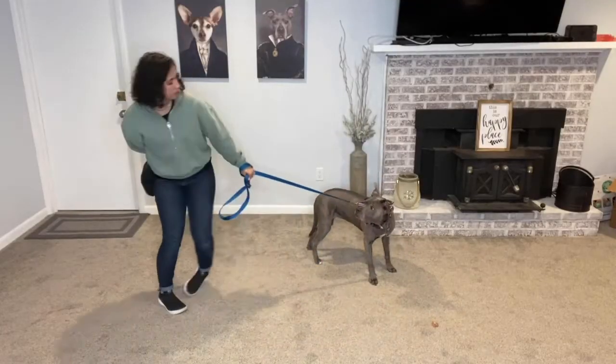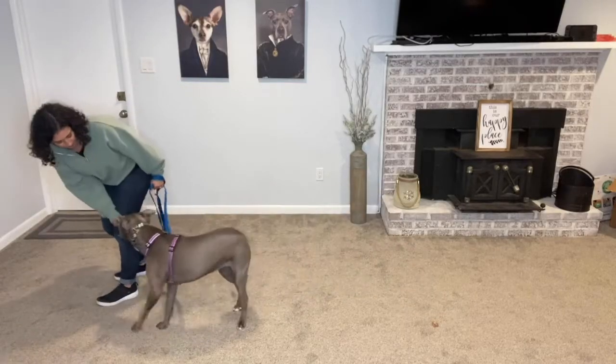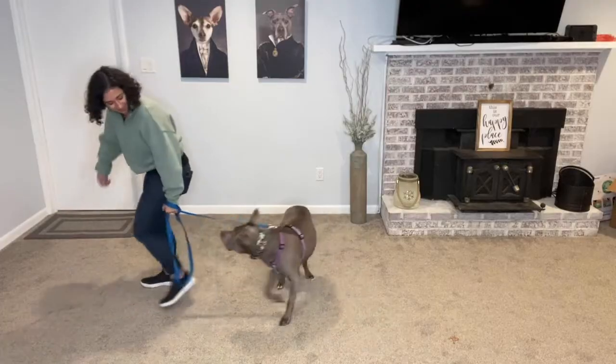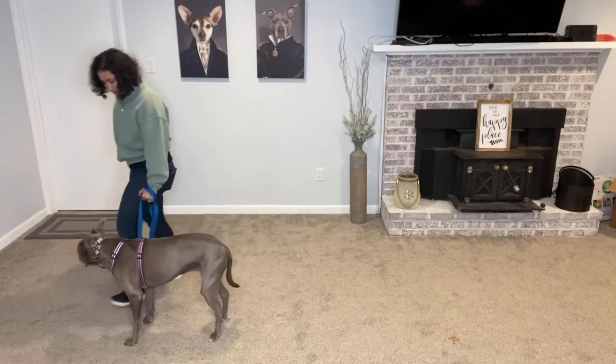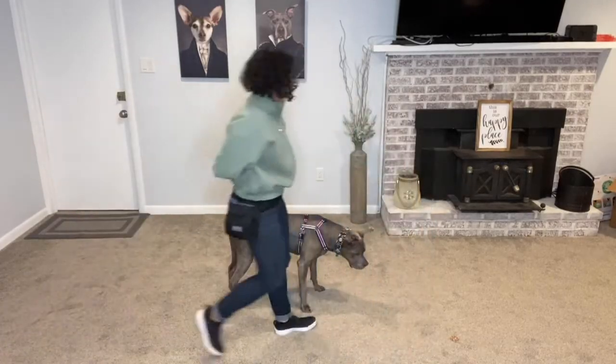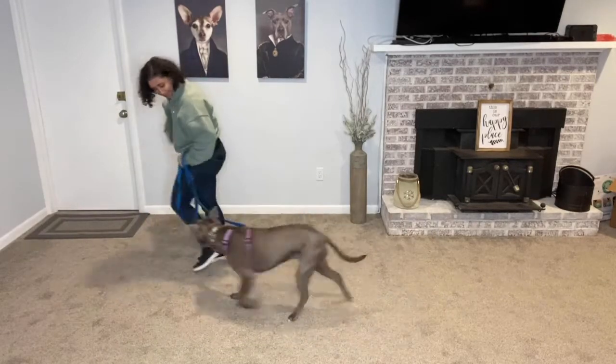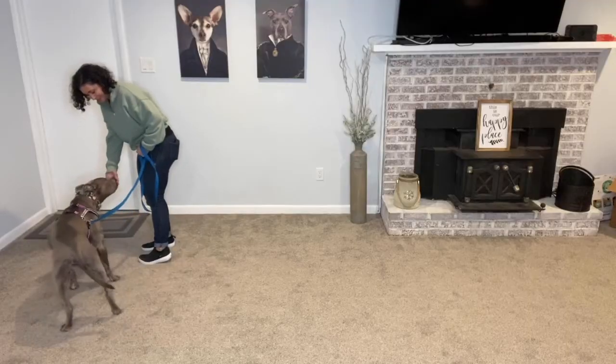Mark and reward. Yes! Yes! Good job! Yes! Yes! Good job!